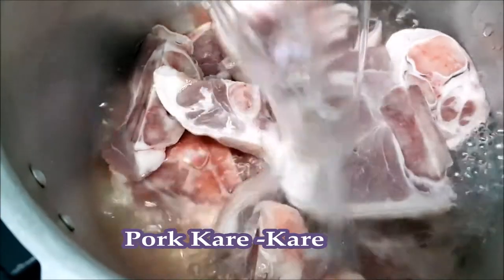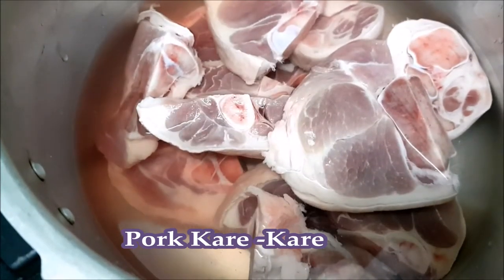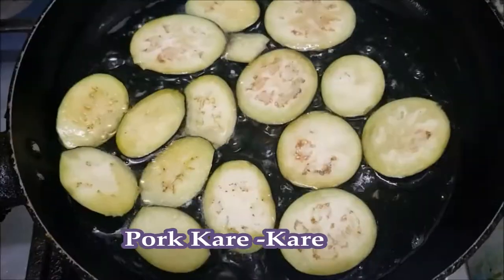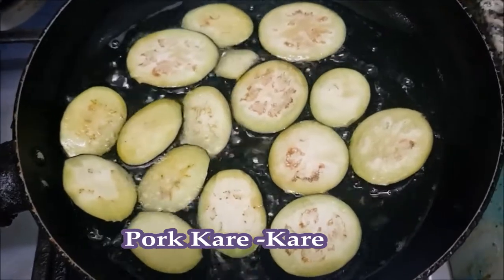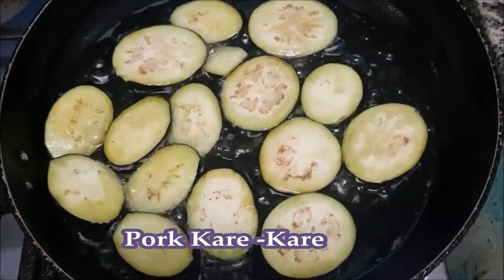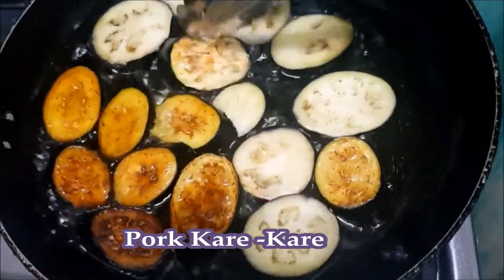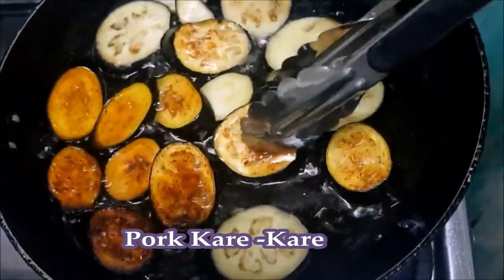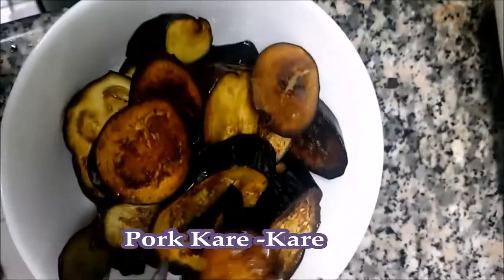The first thing that we need to do is soften the pork first, and we can use a pressure cooker to save time and to make the pork more tender. To make the eggplant tastier, we can fry it while we're tenderizing the pork, because every time I cook kare-kare, I fry the eggplant first since I appreciate the flavor more when it's been fried before mixing. When it turns brown, we set it aside first.